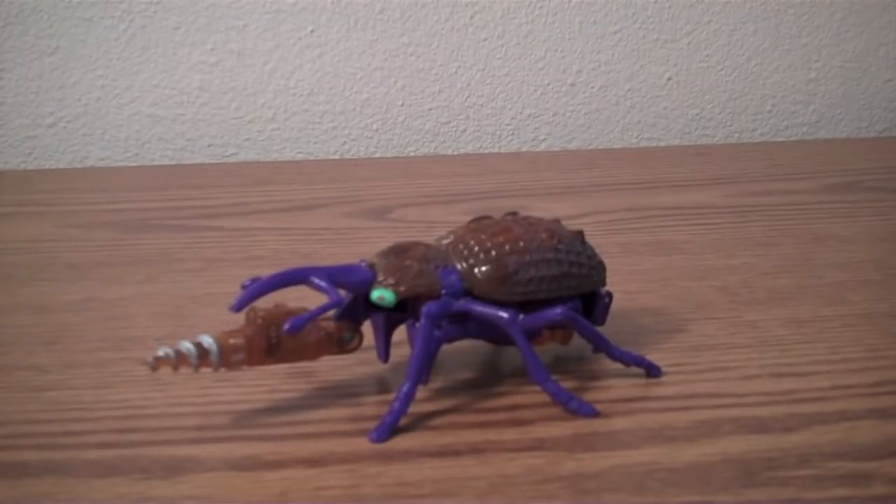Hey guys, Jordan here, and today I'm going to be looking at the Beast Wars Drillbit.